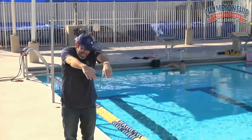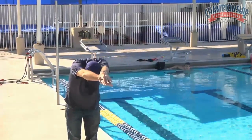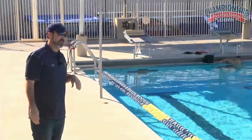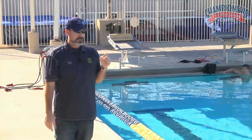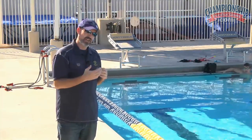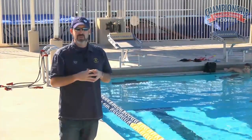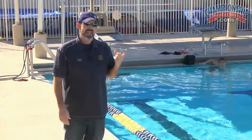This really works on setting that catch, driving forward into the breath, and getting those arms into a good streamline position after the arm stroke so they can do those four kicks again. This drill does a really nice job of teaching timing of the stroke, setting the catch, and keeping the stroke long. It's a good drill to help especially for 200 butterflies — really helps them learn distance per stroke and feel that length of the stroke we're looking for in a 200 distance.